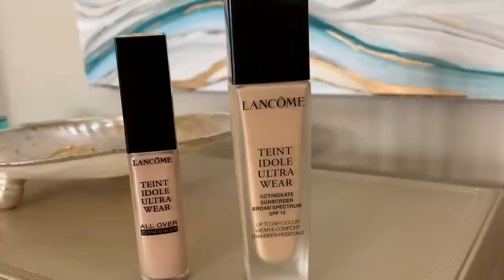You can use whatever products you have on hand, but I am really excited to be partnering with Lancôme on this video to share a longtime foundation favorite that's great for any skin type — Lancôme Teint Idole Ultra Wear Foundation — plus their newly released Teint Idole Ultra Wear All Over Concealer that I've been testing out and loving, as well as some other products.